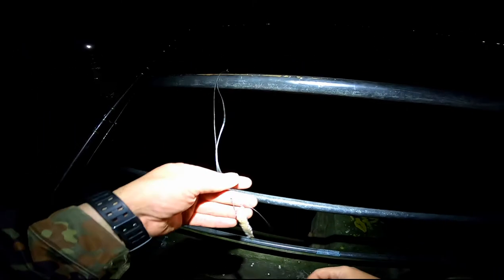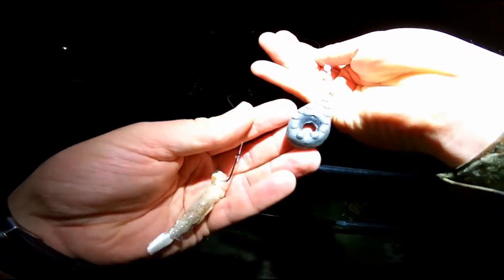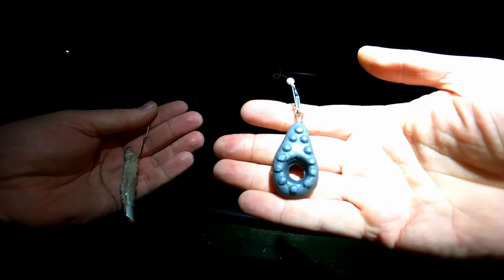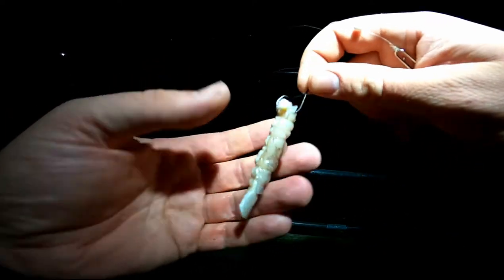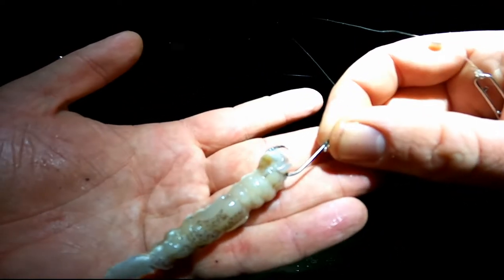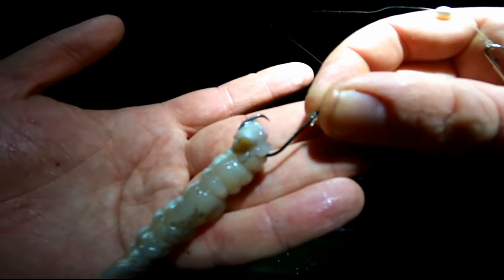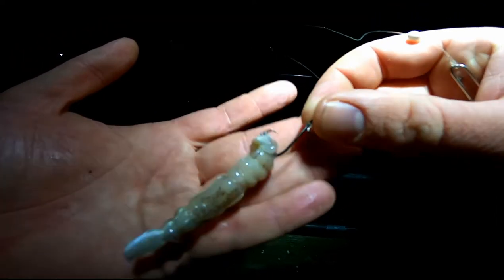As far as the bait and rig goes, just got a little pulley rig with a three ounce homemade watch lead. For bait I'm just using some mackerel and a little bit of squid on a size one VMC circle hook. See if we get anything with that.